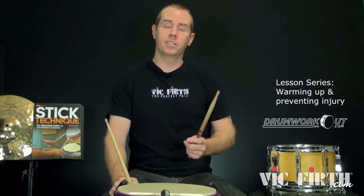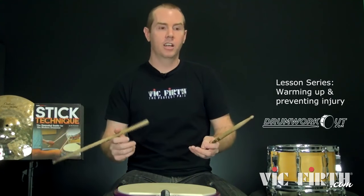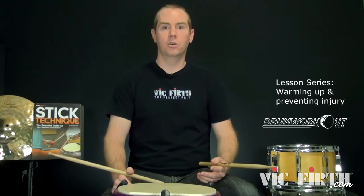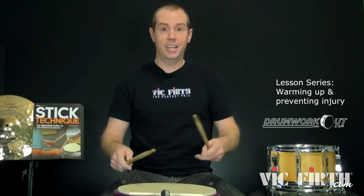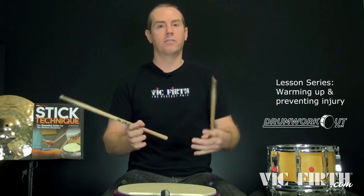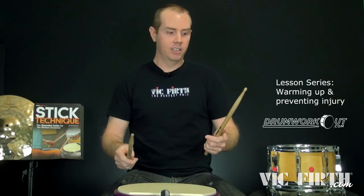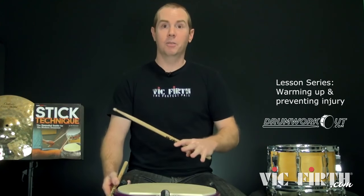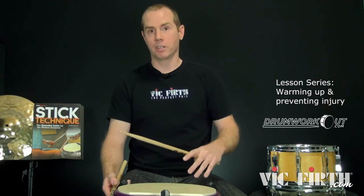What I've found is that instead of warming up in the normal sense, I just learn something new. If there's a rudiment or a sticking pattern that I don't really know, I can play it slowly — and I can't go fast because I don't know it well enough, so you can't stress out any muscles. And chances are whatever you're working out has multiple hand motions, so you're working out different muscles. After about 10 minutes of learning something new and enjoying the process, next thing you know, your hands are warm. So warm up by learning something new — you'll get warmer faster and learn something.